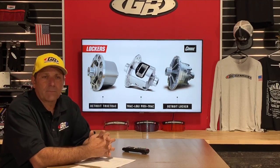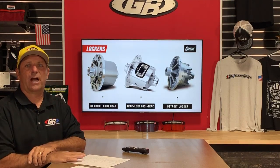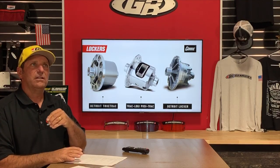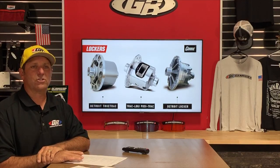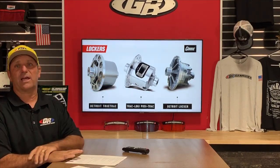Ronnie Collins asks about a 2018 JK Willys Edition automatic — is re-gearing necessary for 35-inch tires? No, he should be fine. The automatic transmission helps compensate. Re-gearing will make it feel spunkier like stock, and if it's really struggling on hills or you're loading it with camping gear, then consider it. But in low range you'll never know the difference. Call in and our guys can talk you through the pros and cons in more detail.